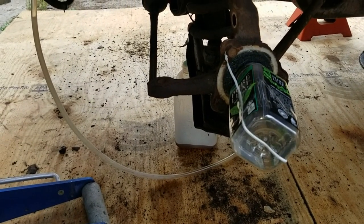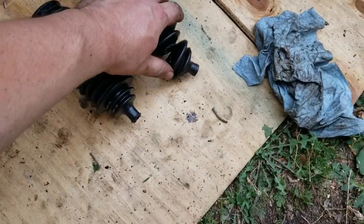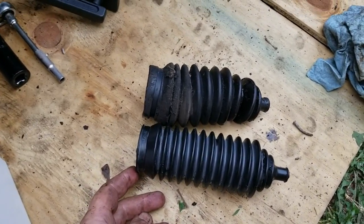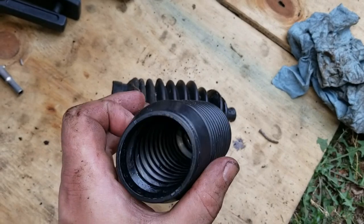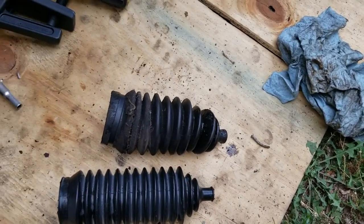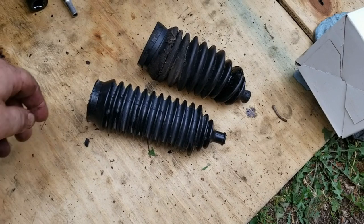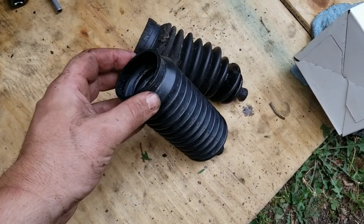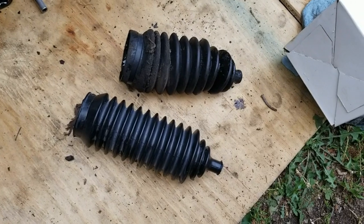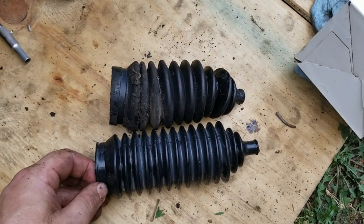Alright, let's get that bellows changed out. This is the old one — see, it's blown out. This is the new one, but it's too small. I can't get it stretched over it; this end is too small. But I forced it anyway. Original-grade junk. I'm thinking about cutting the small end off and using that first rib to clamp around it. It's kind of longer anyway, so it might work.